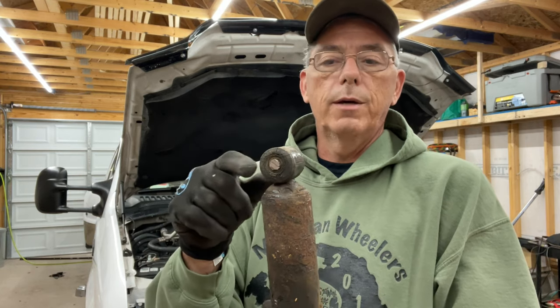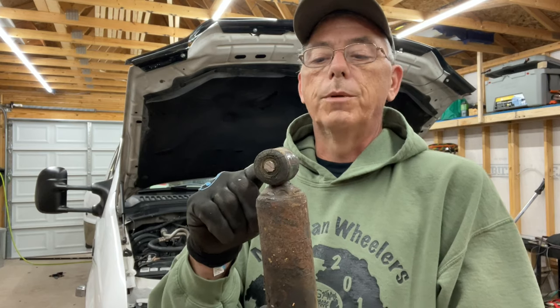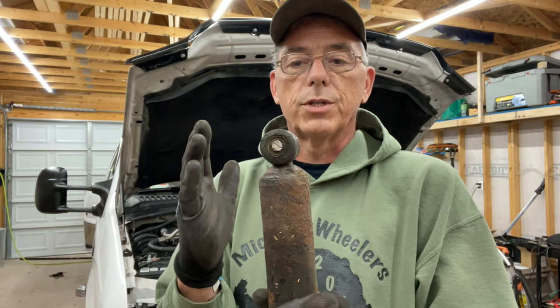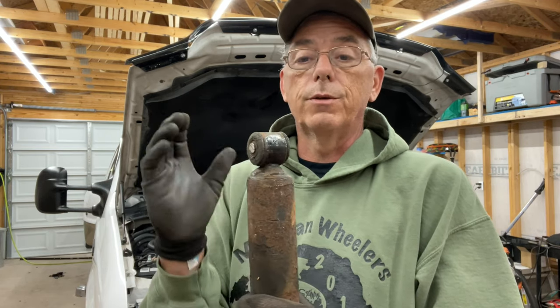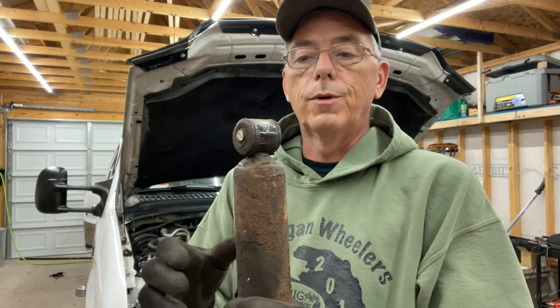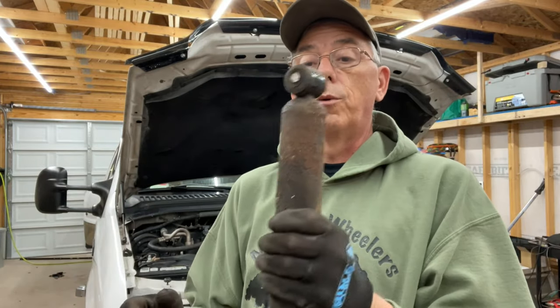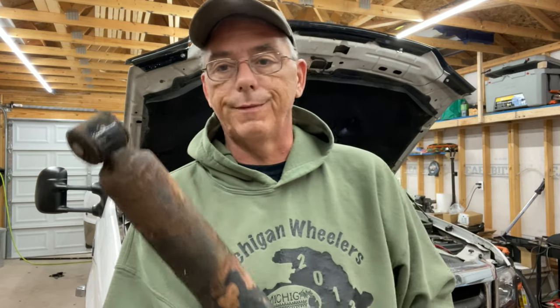You can spray it with PB Blaster or some kind of penetrating oil and try, but usually it gets stuck in there and then you have to spread the ears, get a cutoff wheel or a Sawzall in there, and cut the bolt out. Then you get the shock out and replace it with a new bolt. Three of the four bolts came out with no problem; one didn't, so I had to cut it off. It's not a huge deal — I've had to do it many times.